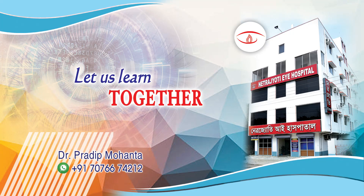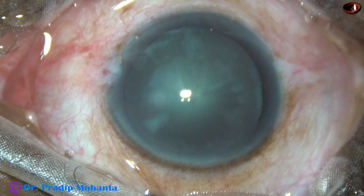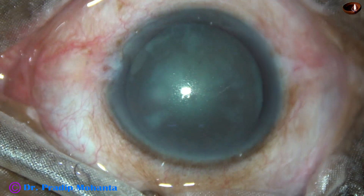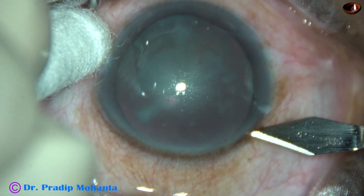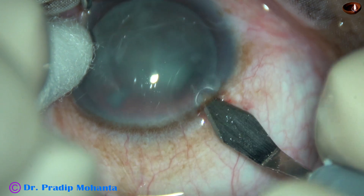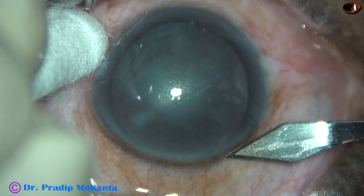Friends, welcome. Let us learn the stop and chop technique of phacoemulsification. This is a cataract with grade 2 nucleus sclerosis and it is a nice case for the stop and chop technique. If the cataract is harder — grade 3 or grade 4 — you go for divide and conquer technique. When the cataract is soft, you go for stop and chop technique. Now let us see the main incision in slow motion.